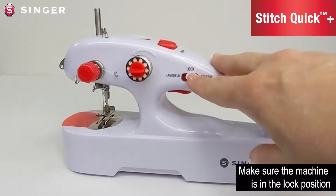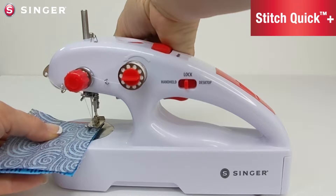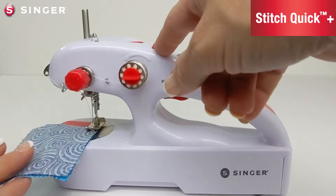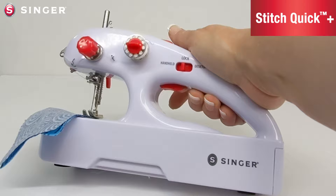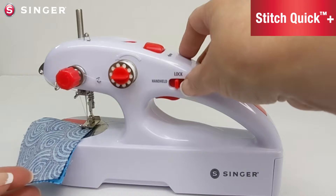In this next section I'm going to show you the difference between handheld mode and desktop mode. First make sure the machine is in the lock position. Take your fabric and position it under the presser foot and use the lever to lower the presser foot onto the fabric. If needed, hand crank the needle into the up position before positioning the fabric. When using handheld mode, when you depress the on/off trigger the machine is on, and when you release the trigger it stops sewing.